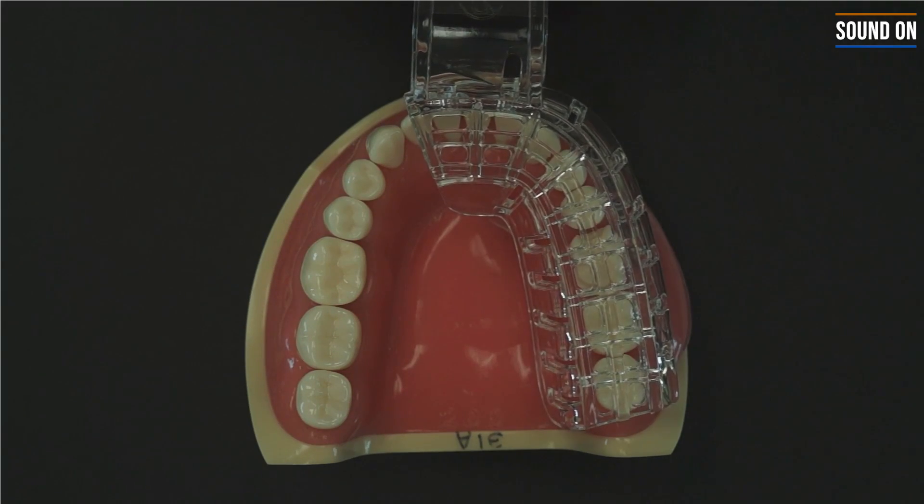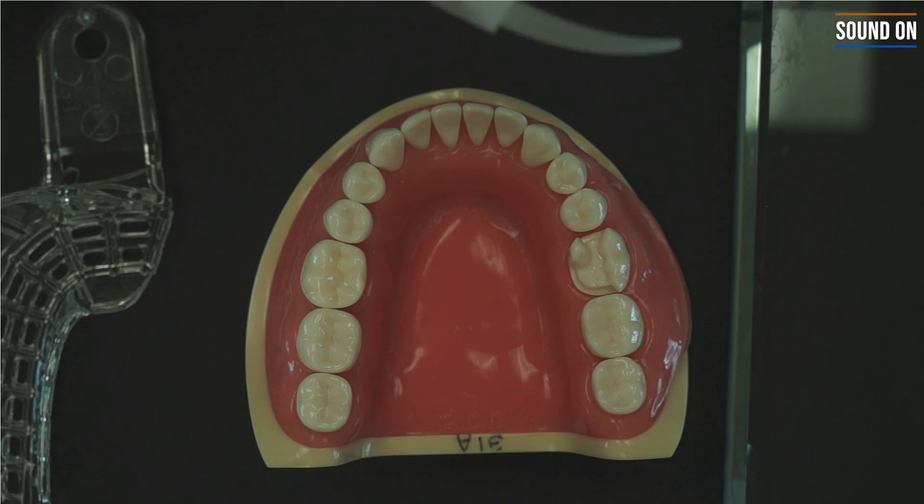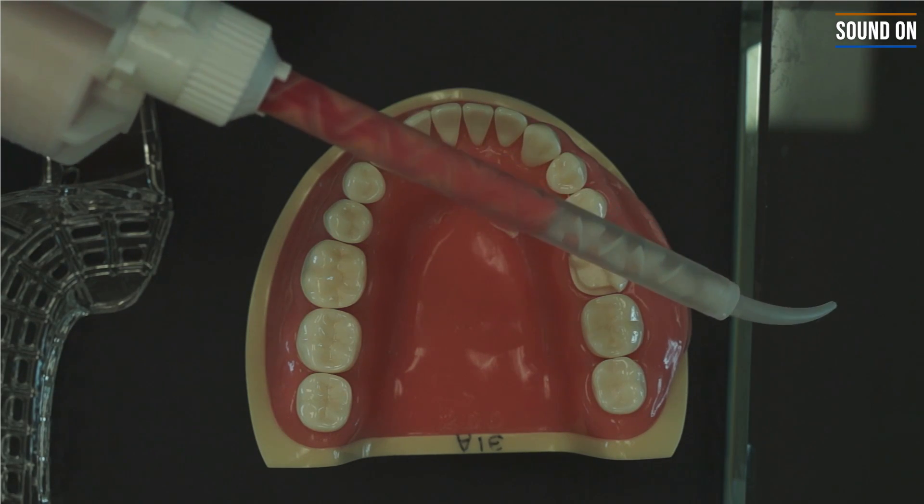This first exercise is pretty straightforward. You have to make an impression of this onlay prep on tooth number 30. First, you have to test the partial tray. Then, you're going to start making the impression.